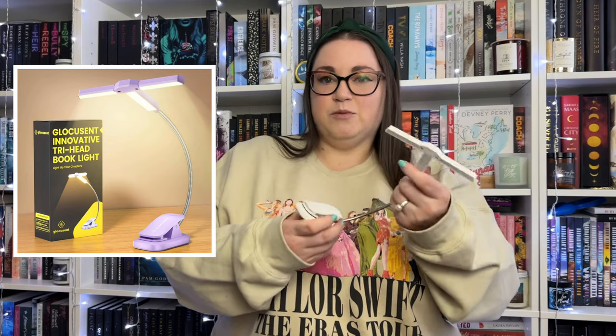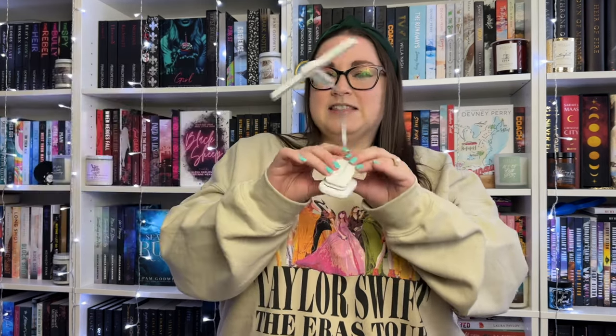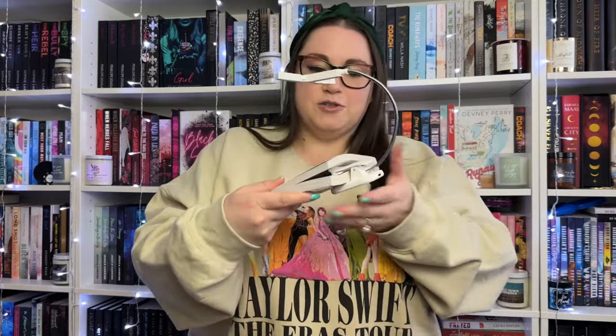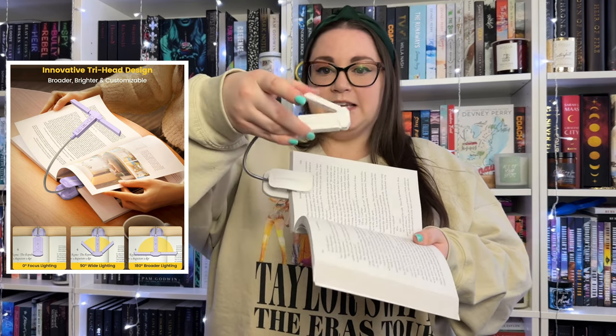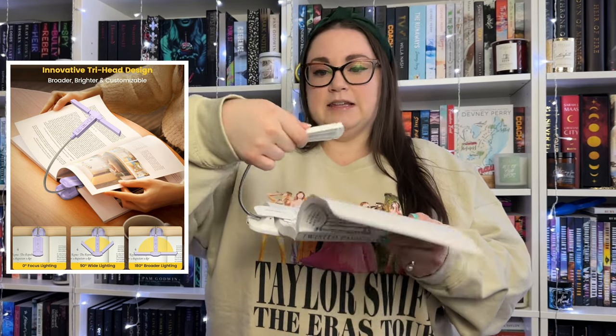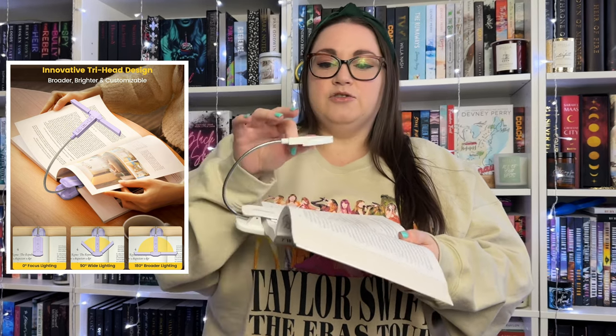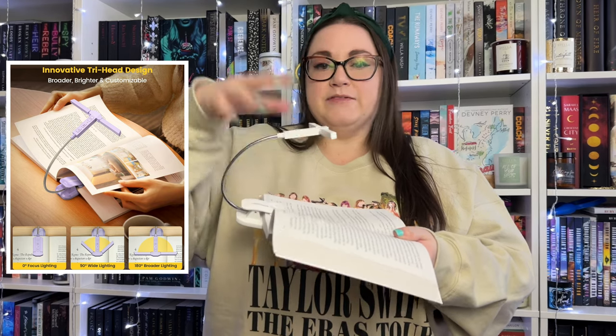This is the innovative Tri-Head book light - as you can see it is fully adjustable, which I love. I got mine in white. It has a fun little clip with foam so you can clip it onto your book, the side of your desk, or whatever. Here it is attached to a book - it's super lightweight and adjustable. The foam means it's not going to wreck or ruin your pages. I love that it has the tri-light, because you can fold the heads down for focused lighting.